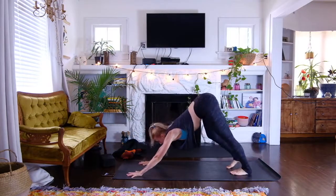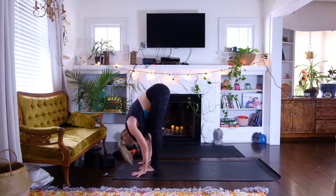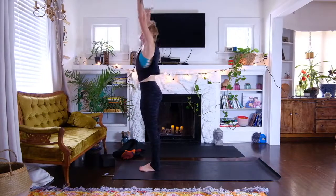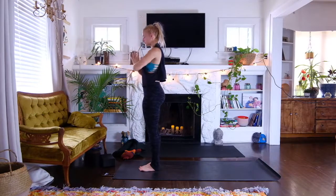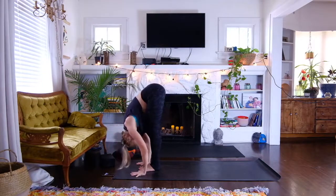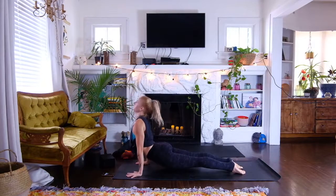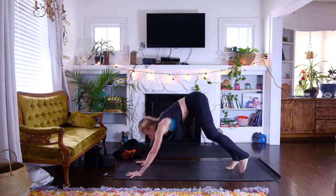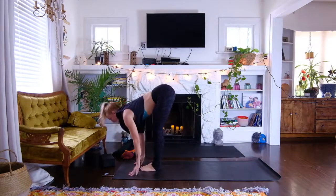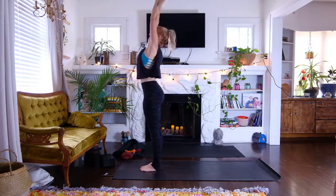We're going to roll through these a little swifter — you go at your own pacing. Push the ground away, walk, step, or jump. Halfway lift, hang heavy, stand it up, bring it down. Open it out big circle, fold, lengthen the spine, halfway lift, exhale, inhale, exhale. Inhale push the ground away, walk step or jump. Halfway lift, hang heavy, stand up, hands to heart. Inhale out, exhale fold, halfway lift, exhale, inhale, exhale.